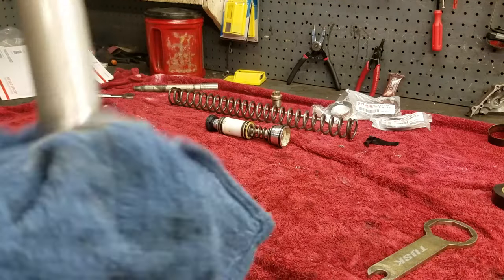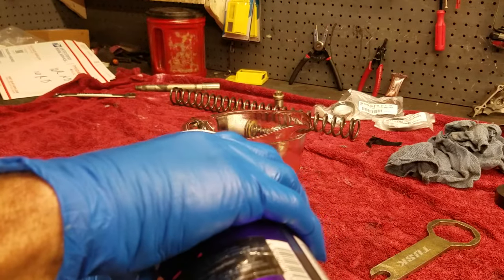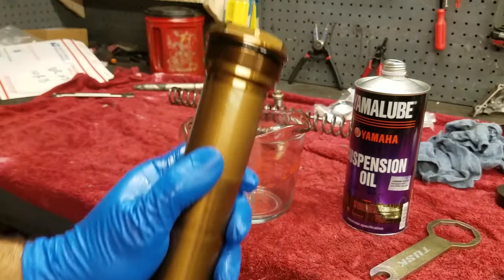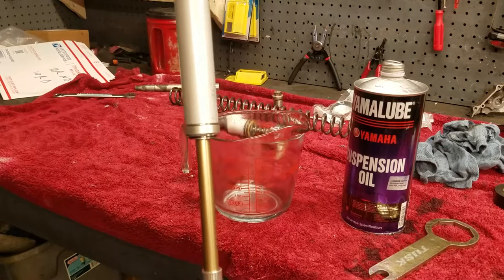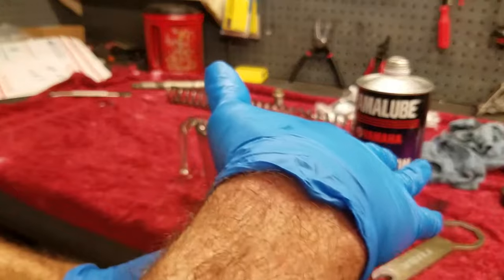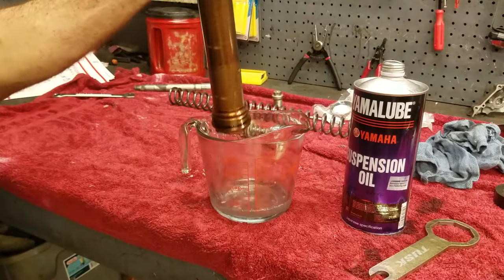For flushing, sacrifice a little S1 fluid - not a lot, just a small amount. Stroke it slowly - if you stroke fast it shoots out the top. Stroke it a good few times, then while covering the two holes flip it around and shake it, stirring it around to capture all the old fluid. You're basically trying to capture all the old fluid and dump it out for a good flush.